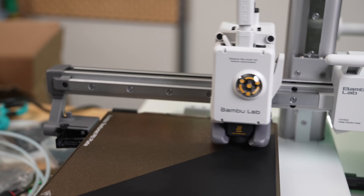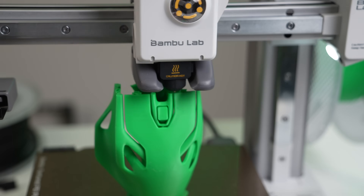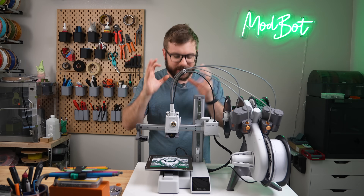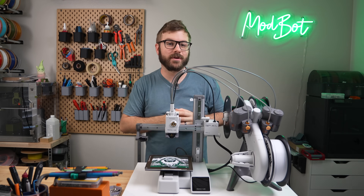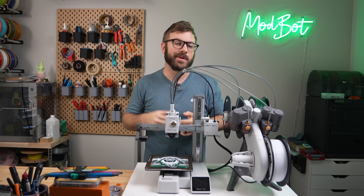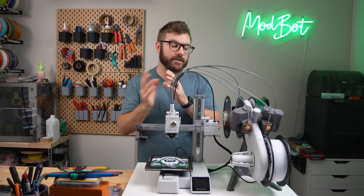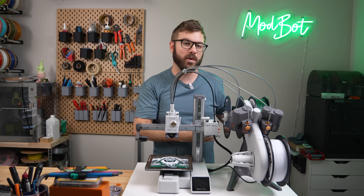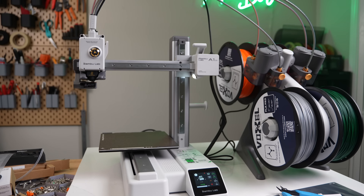And that has been the A1 Mini and the AMS Lite. I hope that you enjoyed this video and that I was able to answer the majority of your questions. I'm sure there are lots of other things I didn't cover, but I certainly did my best to compact as much information as I could. If you do have any further questions let me know in the comments down below and I will do my best to answer. If you want to check out the A1 Mini or the AMS Lite or Voxel PLA, I will have links available in the description below.